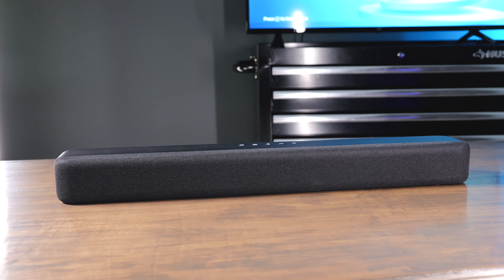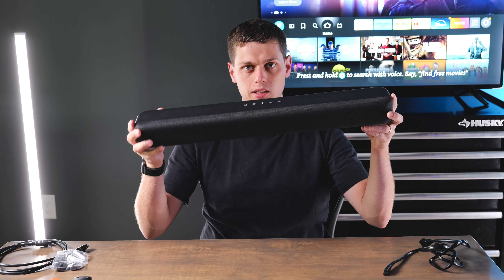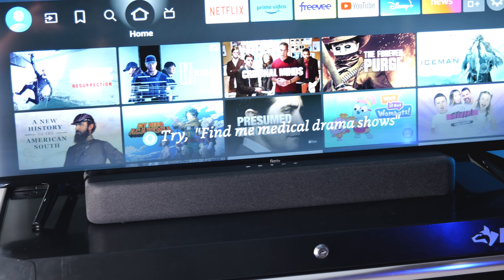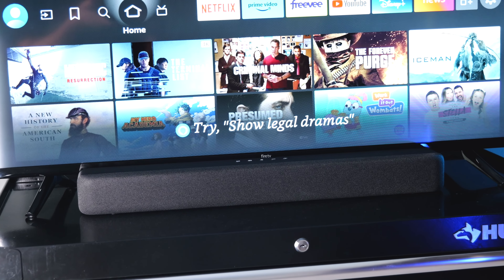In this video we're going to take a look at the simple but effective Amazon Fire TV soundbar. This thing is so compact and small but it offers a surprising amount of punch and sound quality. It's going to greatly improve your viewing experience on any TV, and it pairs really great especially with the Amazon Fire TVs.